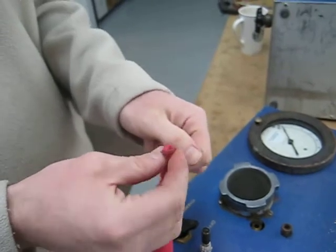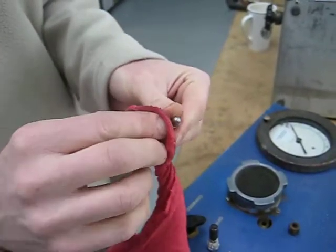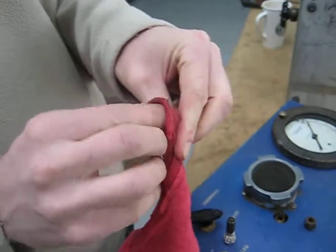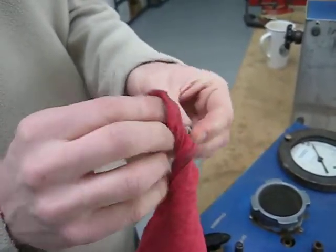Just wipe all the dirt out of that and the old Vaseline that's on that O-ring. If this doesn't clear the problem, another option would be to replace the O-ring. That O-ring size is generally a 006 Buna 70 O-ring.